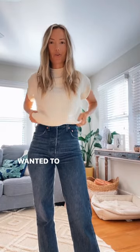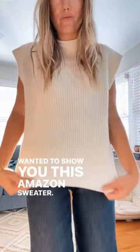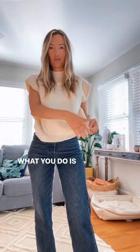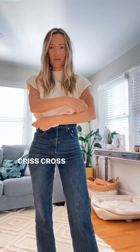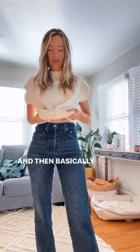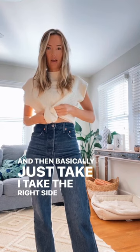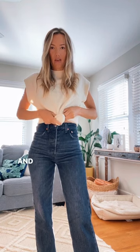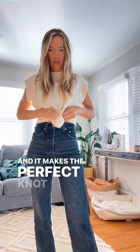Hi guys, wanted to show you this Amazon sweater and different ways to wear it. So this is a really fun hack — what you do is take your arms, crisscross them, pull them over, and then basically take the right side and ball it up into the left side, and it makes the perfect knot.